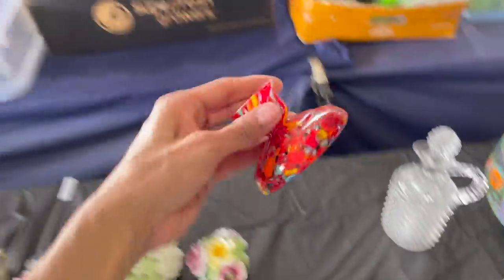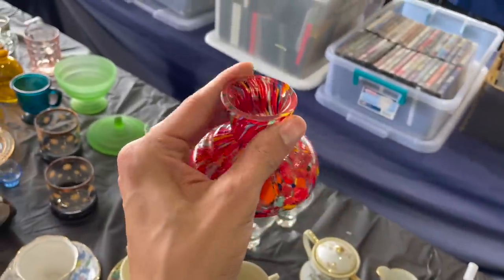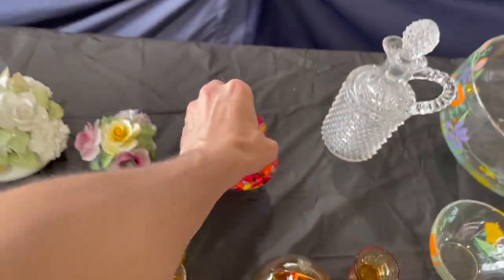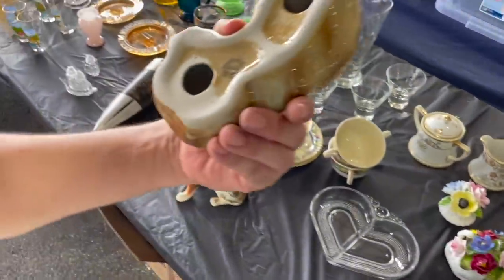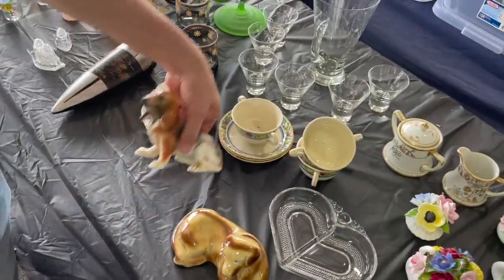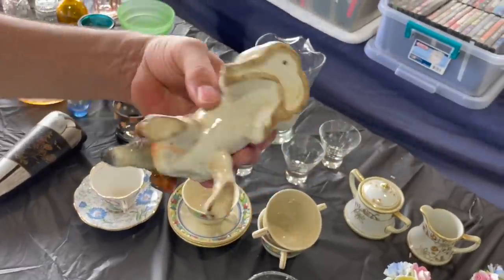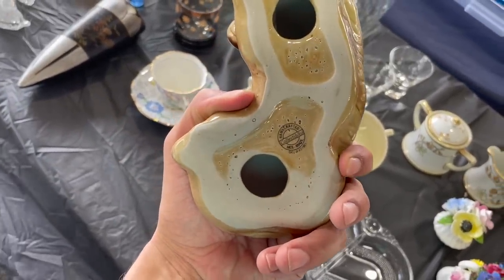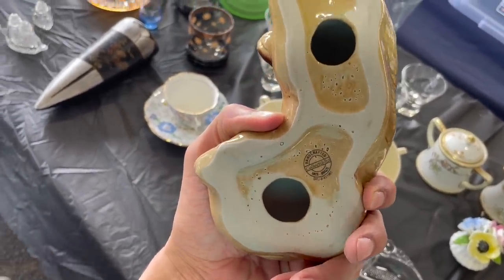Oh look at that — I like this one, but it has damage on it. Darn it. Look at these dogs — collectible. Yeah, this one too. Crafted Collectibles, Brazil. That one — I keep forgetting my coffee.